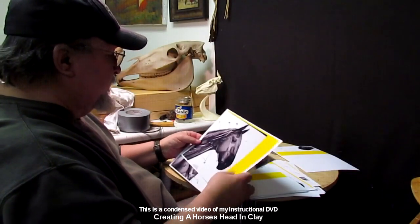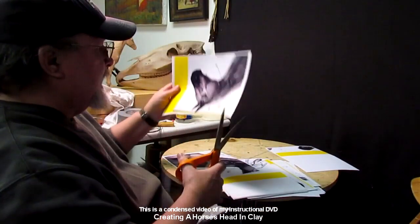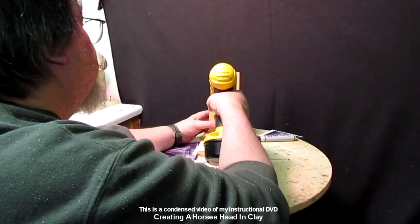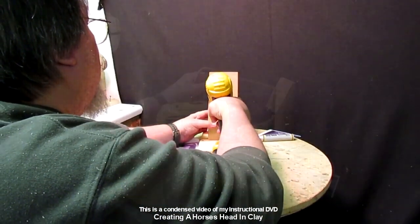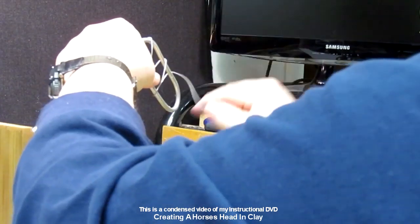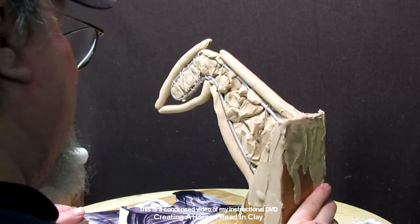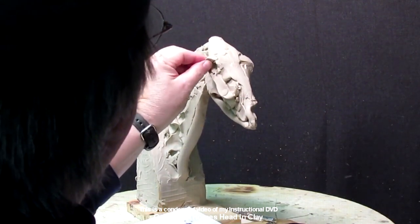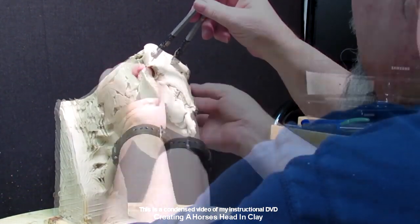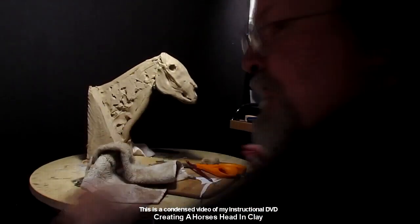This is the first day of a new instructional video I'm going to be making — this one involves making a horse's head. It shows a skull that was sent to me by a friend up in Oregon. I use it to help me whenever I sculpt a horse's head, because the skull is very important to the shape and structure of the face. Here I am adding clay to the horse armature that I made. I show you how to make the armature and even tell you how much clay it took to do this so you can plan your own little horse bust.